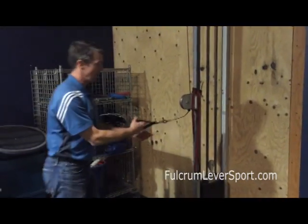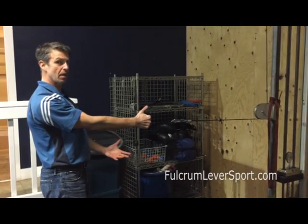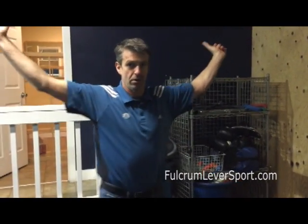Same exact thing with the cable. Pull that shoulder blade back and relax, back and relax. Getting that shoulder blade — that fulcrum of movement — stable. From there, you can do whatever you want: overhead, overhead squats, snatch, pull-ups.